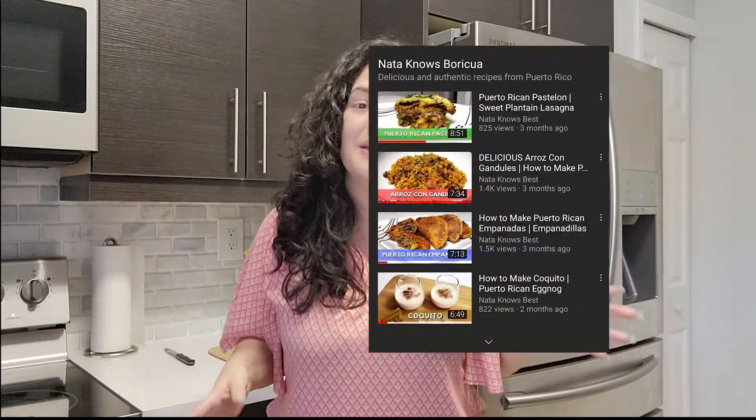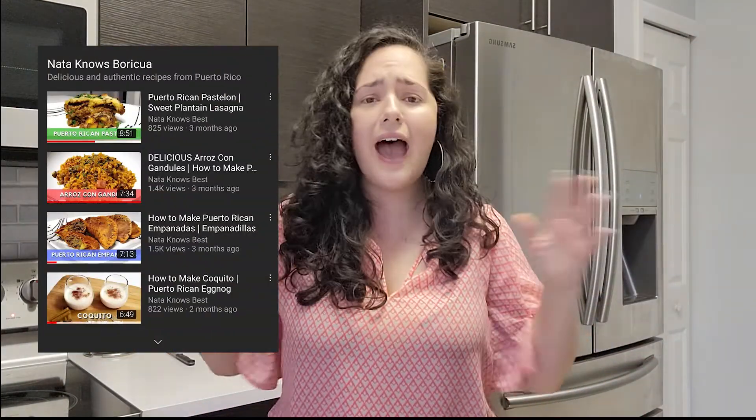If you guys haven't tried habichuelas, you definitely need to try this recipe. I will be linking this recipe to my Nata Knows Boricua playlist — a playlist I've curated for you guys that has every popular Puerto Rican dish, from arroz con pollo to arroz con gandules to coquito.